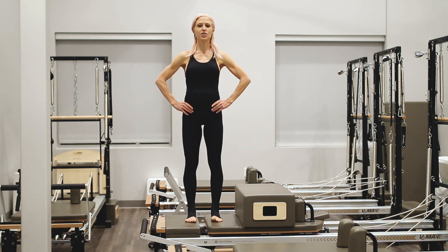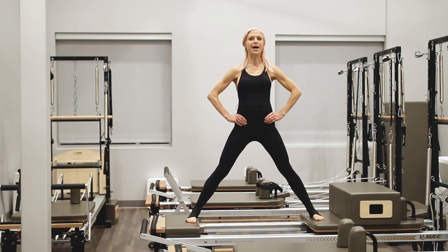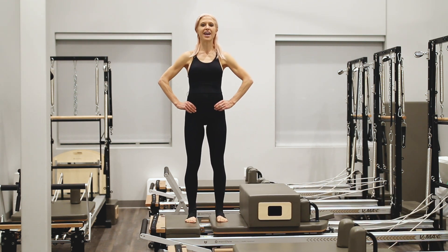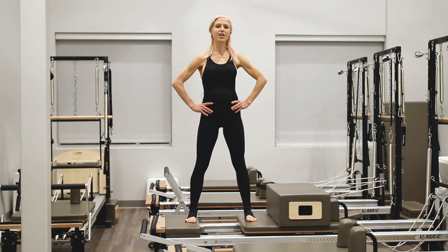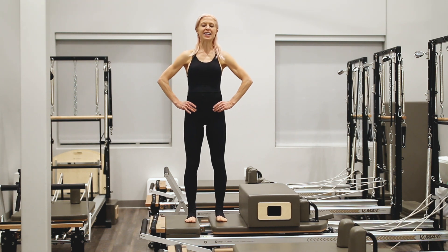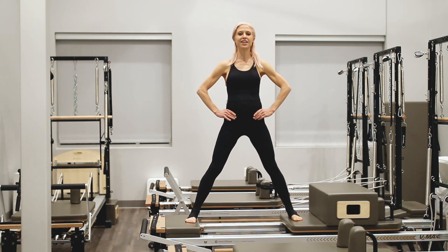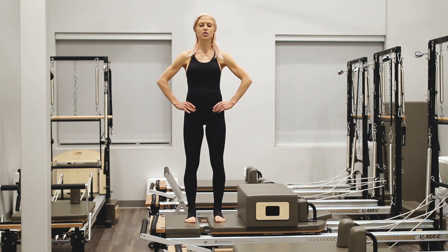Take your hands to your pelvis here. We're going to start just thinking about alignment as we slide the reformer back and forth. Engaging through the core, keeping the top of your hips in line with your pubic bone. Exhaling as we draw the reformer back into a close, inhaling as we move through into a stretch.